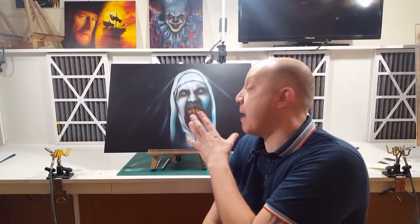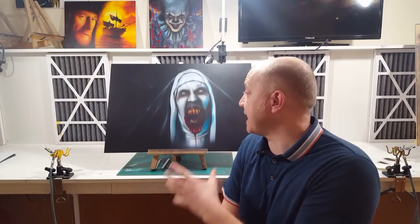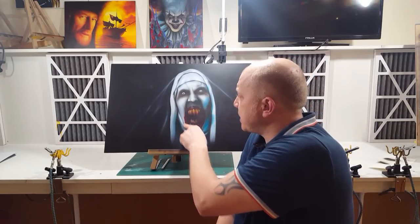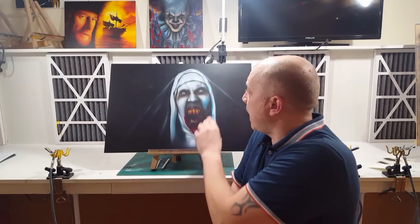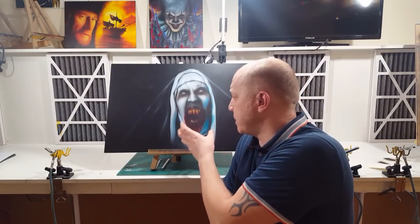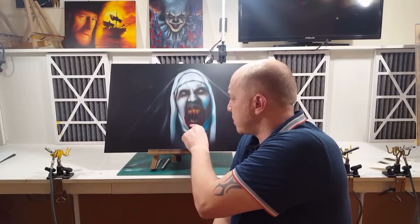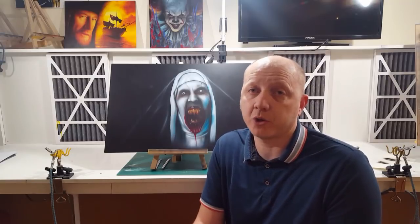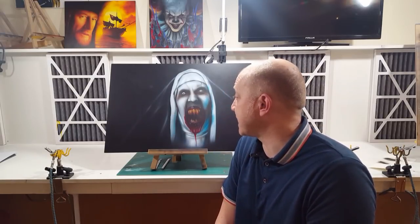Hey there and welcome back. We've got our second installment of our airbrushing the Nun video tutorial. In this part we're going to be looking at creating gruesome colors with the teeth, adding a little bit of candy around the edges to give it that eerie glow, adding the final highlights, using shielding, texture stencils, and those important final sharper white highlights. Our full tutorials are available on our training site at learn2airbrush.vhx.tv.